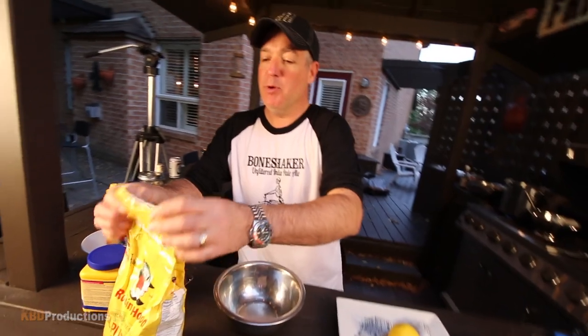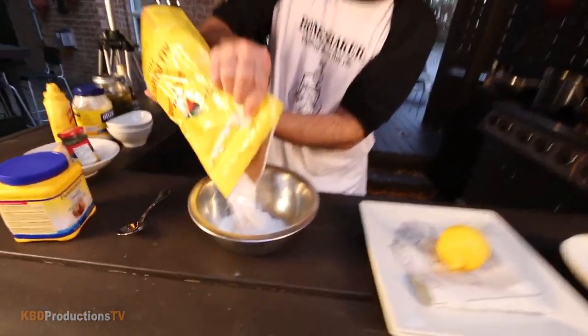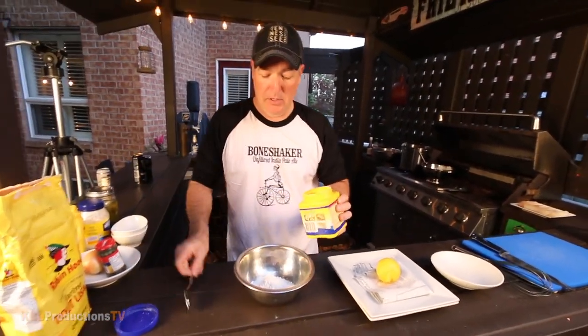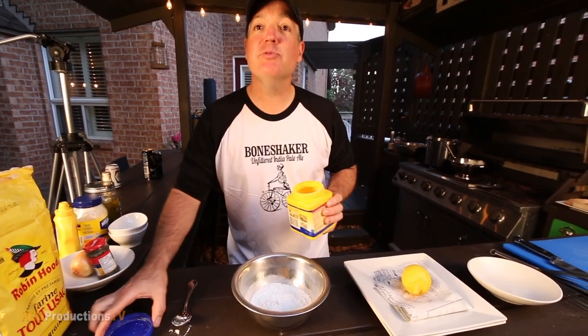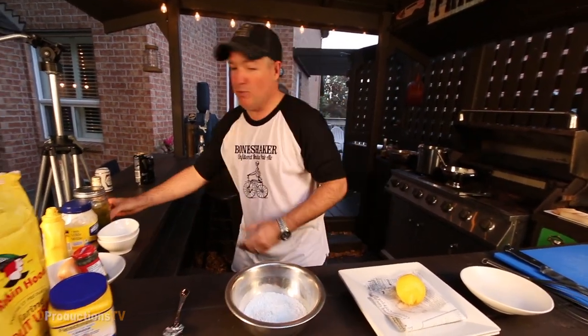We've got some all-purpose flour. We're only doing a small amount of fish so we don't need a ton of batter. I should actually bring a measuring cup home and give people exact measurements — I'm so used to just doing things by feel.